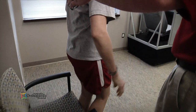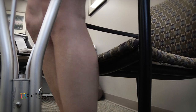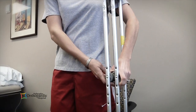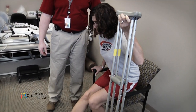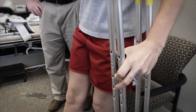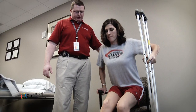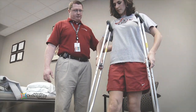When sitting, use a sturdy, high-seated chair with armrests. To sit down, first back up until you feel the chair with the back of your legs. Hold both crutches on the side of your injured leg and grab the armrest or side of the chair with your free hand. Lower yourself onto the chair and slide back if necessary. To stand, keep your crutches in one hand and grab the armrest or the side of the chair with the free hand. Lean your shoulders forward and push yourself up using your good leg and arms.